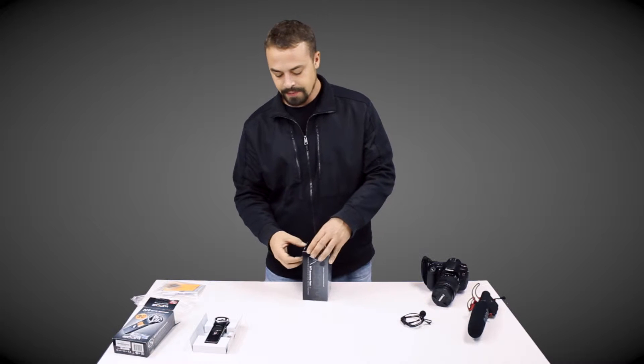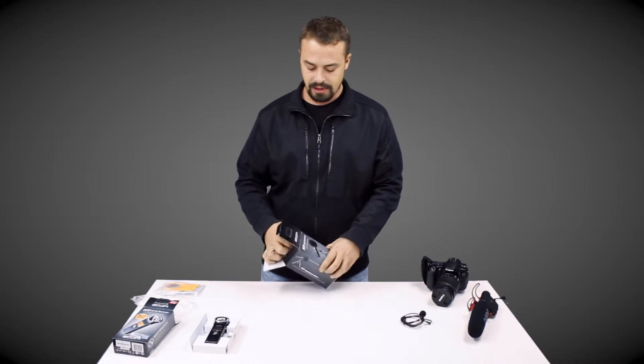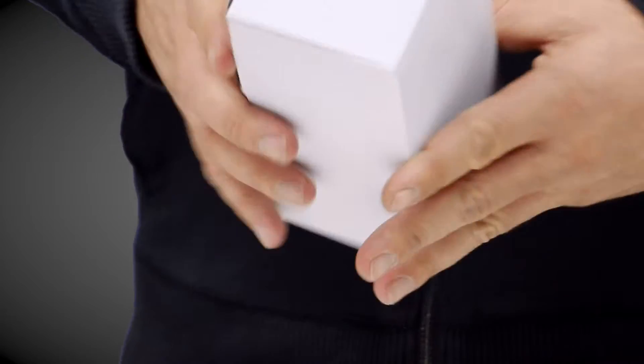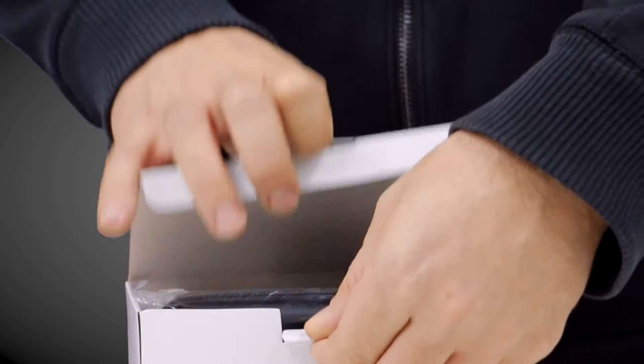Getting to the accessory kit — same story on the packaging: slightly aged, been out for years, no big deal, that doesn't bother me. Opening the box, nice packaging — it's all put in there relatively well.